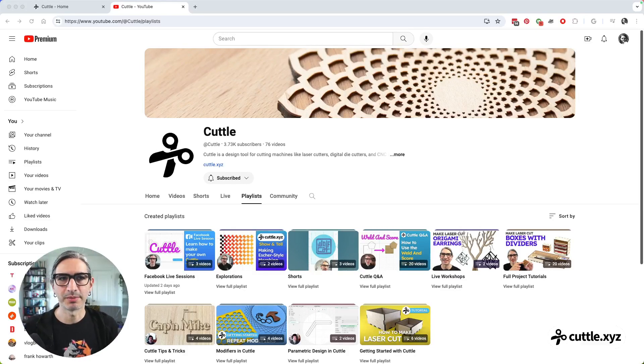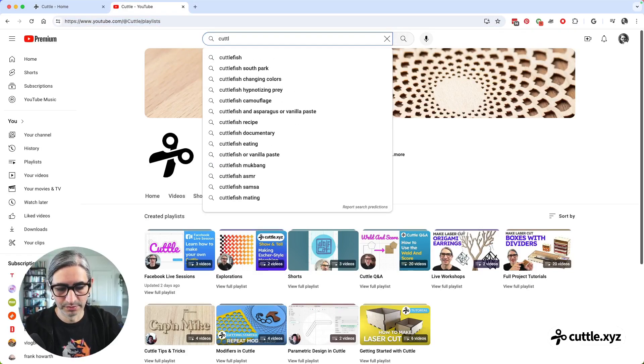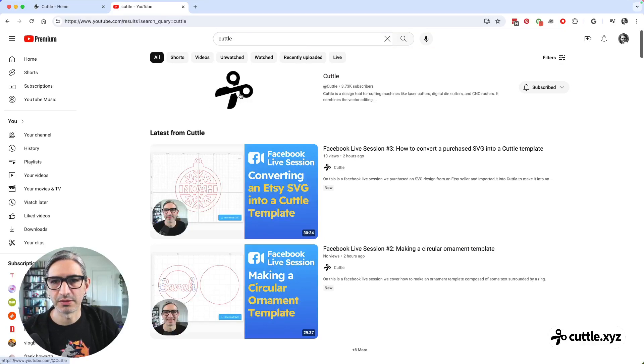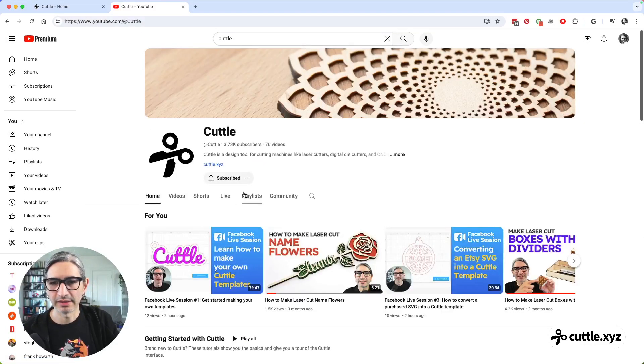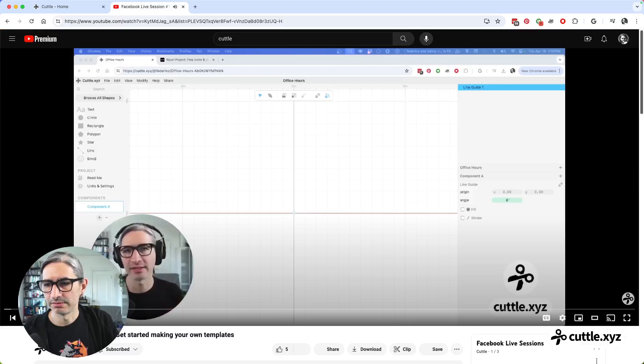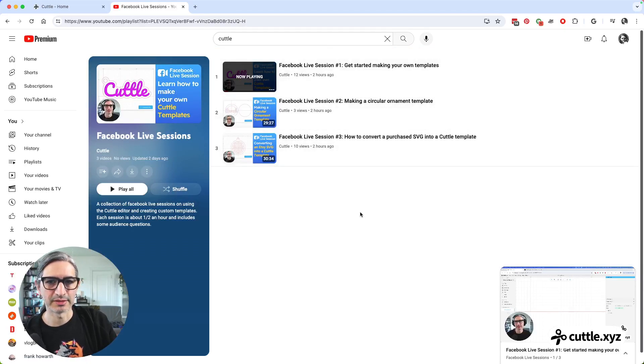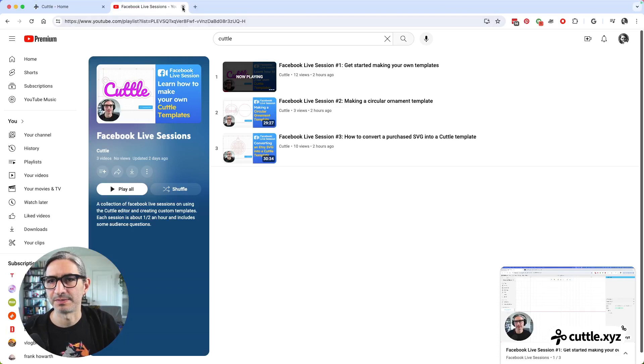Quick announcement: I've been putting the videos of this live stream on Facebook, but I also started uploading them to the Cuddle YouTube channel. You can go to YouTube and search for Cuddle — the channel is at Cuddle — and in the playlist section there is one called 'Facebook Live Sessions,' where you'll see the recent ones and I'll keep uploading as we go, just in case those are easier to find than on the Facebook interface.